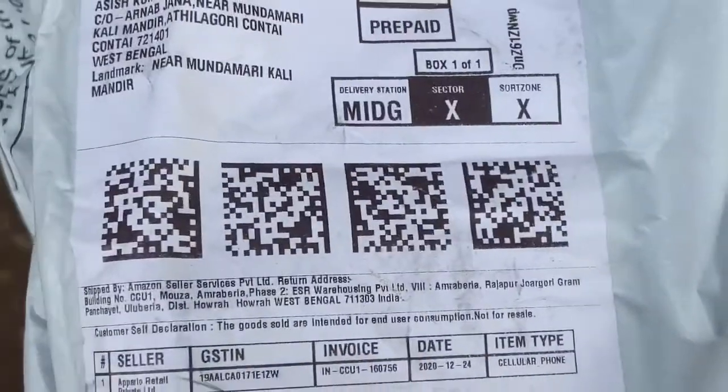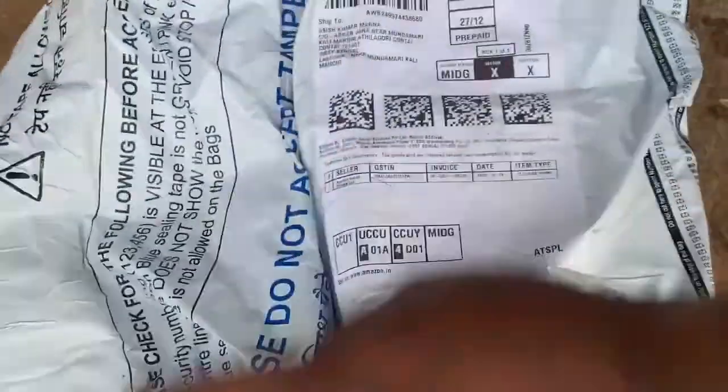Hello everyone! I-12, I'm going to do the unboxing. Come on, let's do the unboxing — that's why I'm going to get the delivery.